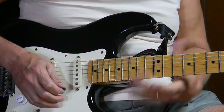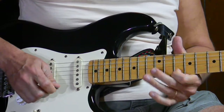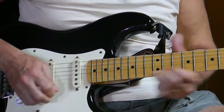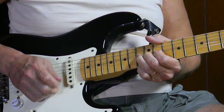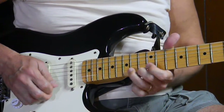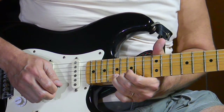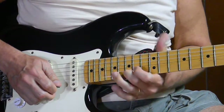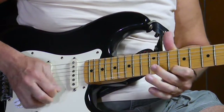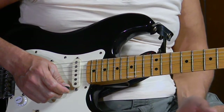What you could do instead, if you don't like the bends or they give you a hard time, is slide up to the actual notes instead of bending. So we do part one, and now we slide up — we're sliding up to the G instead of bending from the F to the G. We'll do the same up here — sliding up to the A instead of bending from the G. It's kind of up to you whether you want to slide or bend; either way we need those notes, so however you get them is up to you.